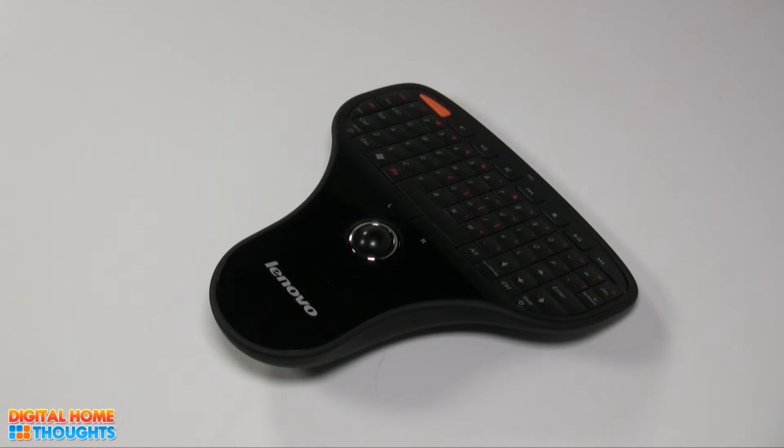Hi there, this is Jason Dunn from Digital Home Thoughts, and this is a review video of the Lenovo Multimedia Remote with Keyboard, also known by its catchy product name N5901.